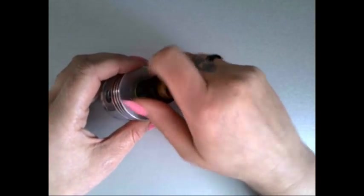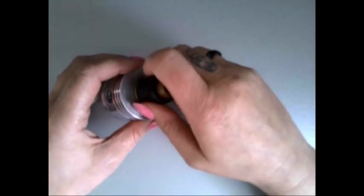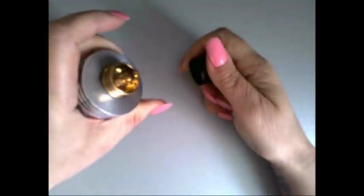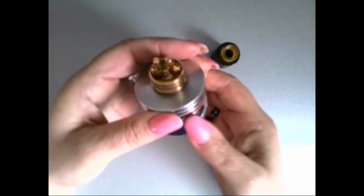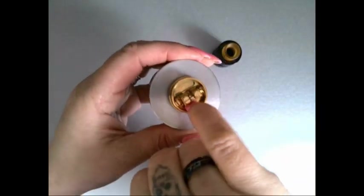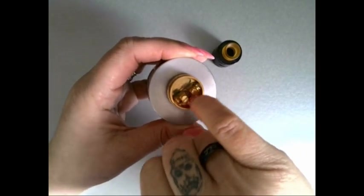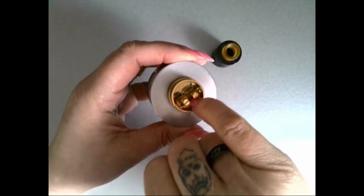So it's a 24mm diameter and it features a top terminal build deck. Let's see if we can get the top off — these things can be quite stiff. There we go, and there is the build deck. It's got a very, very deep juice well as well, which I really like. I really do like that.